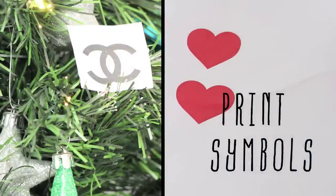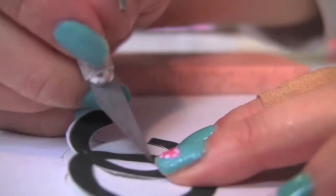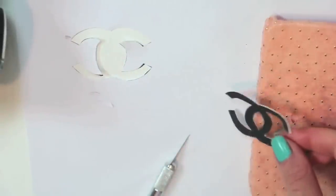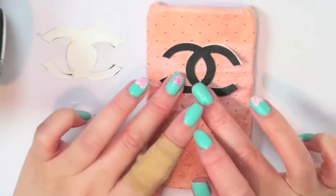While that dries, print some logos or shapes. I Google-imaged these and printed them in Microsoft Word to adjust the size to fit my phone cases. For my Chanel logo, I used craft glue to glue the logo on first as a template option. I'll show you guys another way in a little bit.